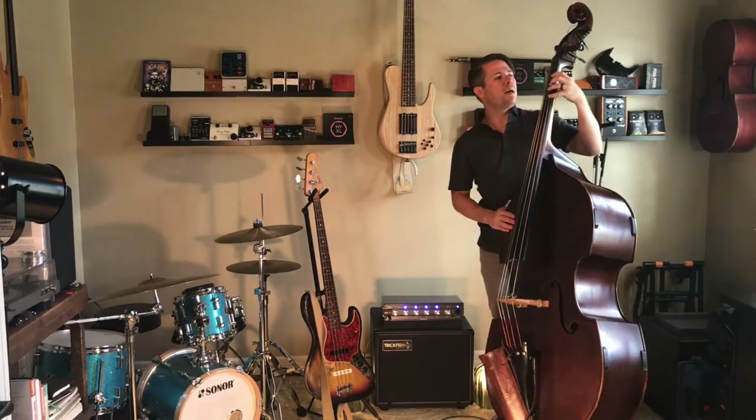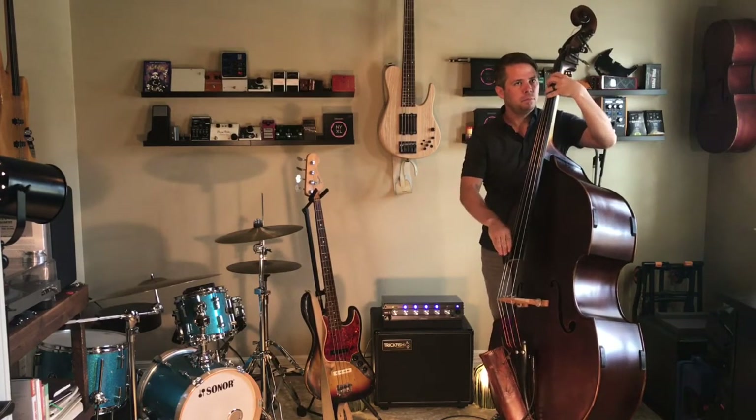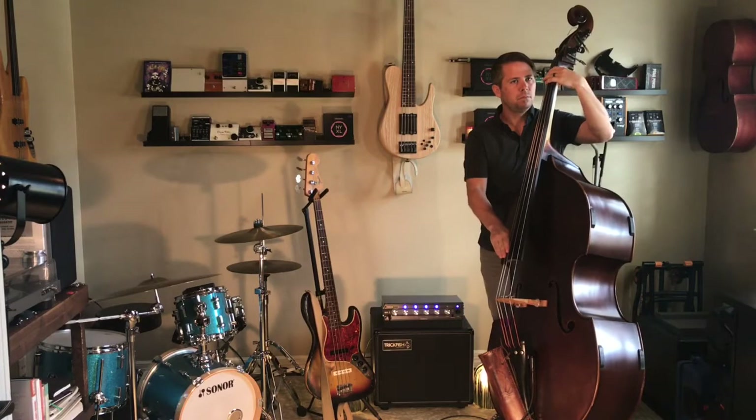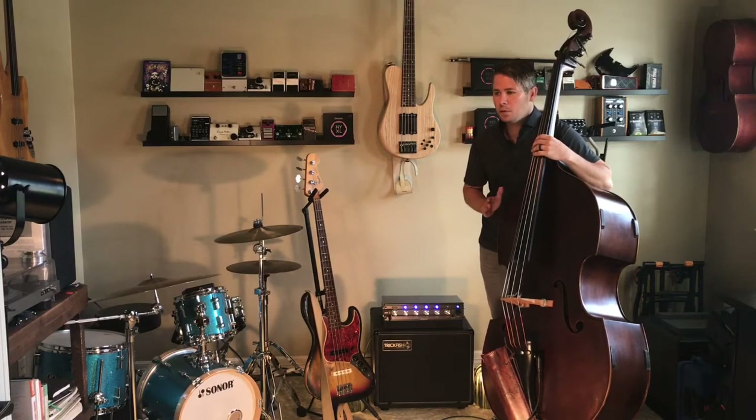Now with everything just set flat, we'll see what we've got. So for me right there, that's going to be a great sound — even for a smaller jazz gig to a medium-sized show.